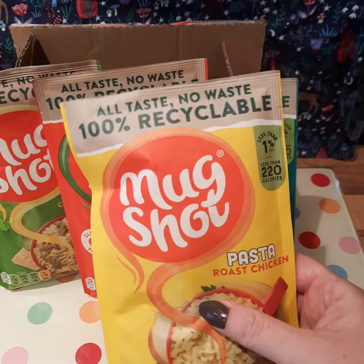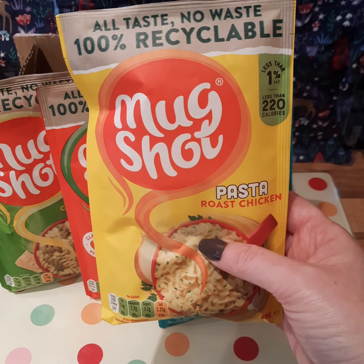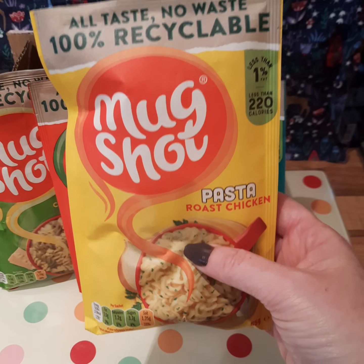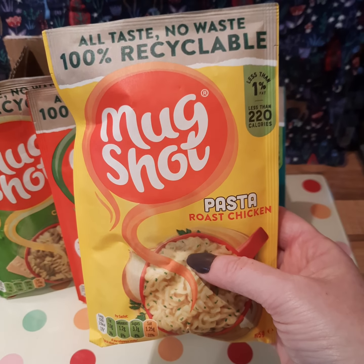This is going to be really handy, I think, for work when I'm out in clinics and things like that, because we don't get much time to have dinner. This will probably be really handy. Plus we travel around different sites all over the place, so quite handy to just pop in your bag.